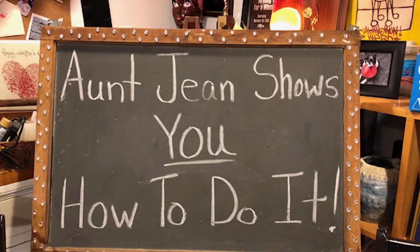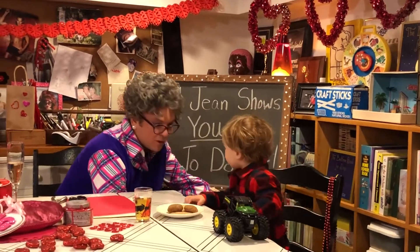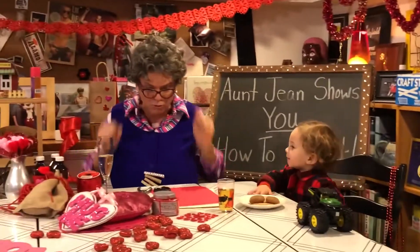Let's hang out with Aunt Jean. Let me help you get up to the table, because we are here and we've got some great crepes.